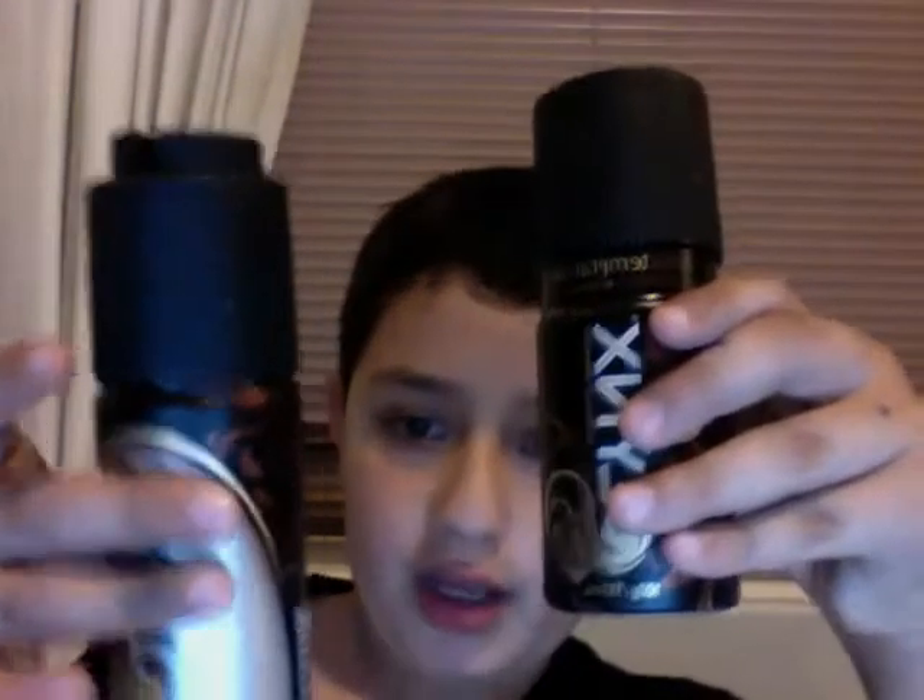Hey guys, today I'm gonna do a review on Lynx Temptation dry and normal. Apparently the difference is this one is dry, performance approved for hot encounters, and this one is moist. All right, let's try it on my pits.